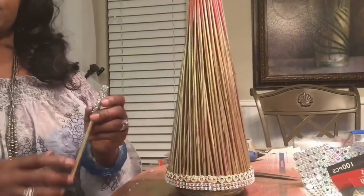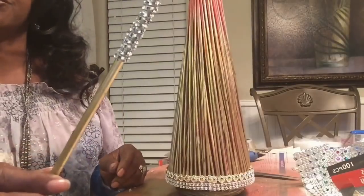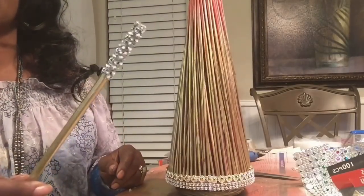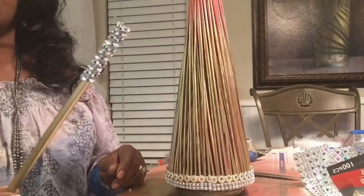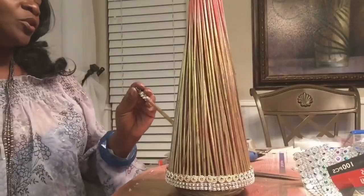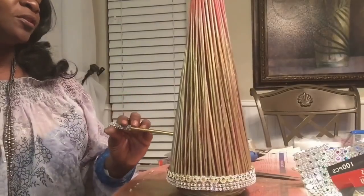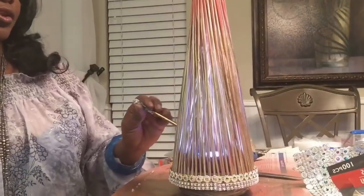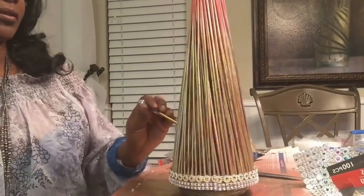I wanted to share with you — I took one of the Dollar Tree little sticks and wrapped it with diamond wrap. This is what I'm going to use as my wand to turn this lamp on and off whenever I want.